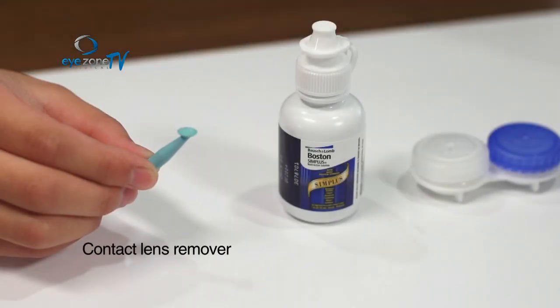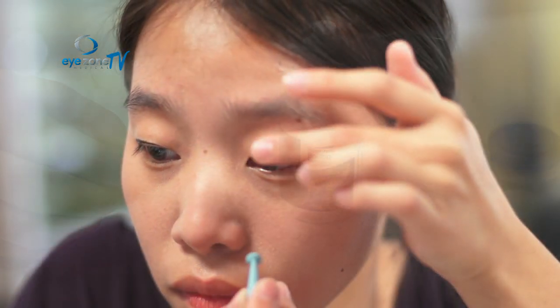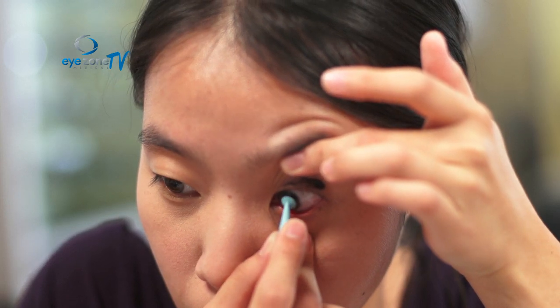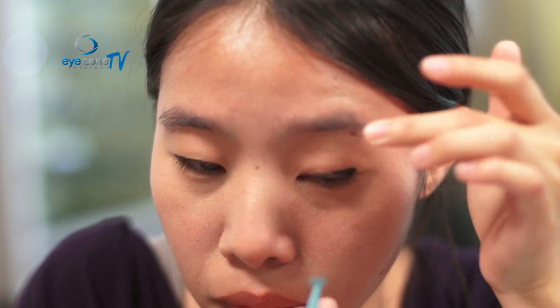This is the plunger used to take out the contact lens. It has a small suction cup at the end — when you push it against the contact lens, it grips the lens so you can pull it out of your eye without having to directly touch your eye.